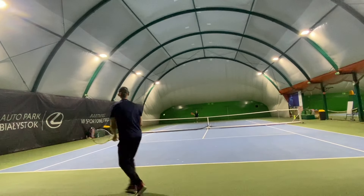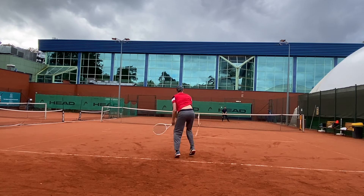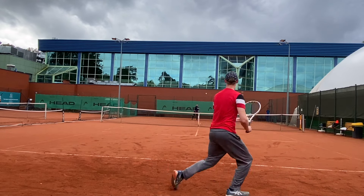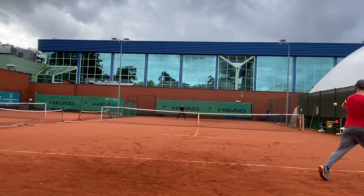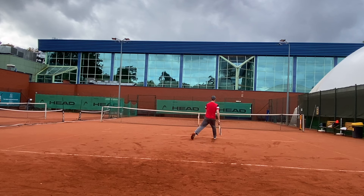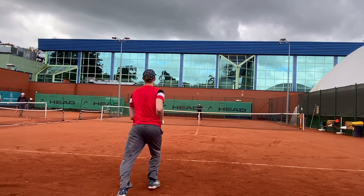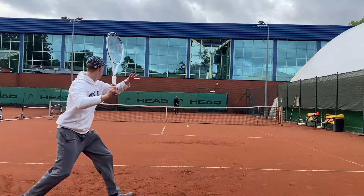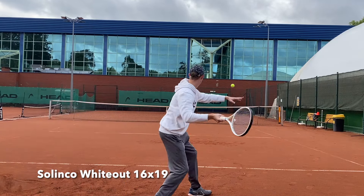Spin potential obviously goes to the Whiteout 16x19. Slices obviously go to the 18x20. Serves obviously go to the Whiteout 16x19. Basically all the stereotype differences between 16x19 and 18x20 can be applied here as well. Since I've been playing mainly with 16x19 frames recently, it makes sense that I prefer the Whiteout 16x19.